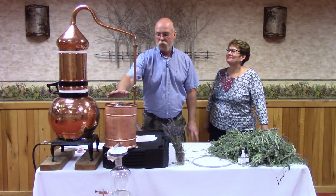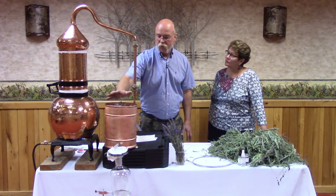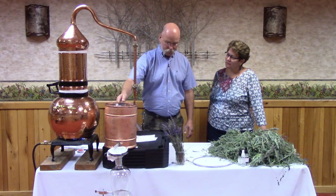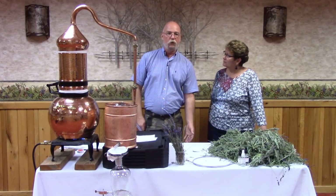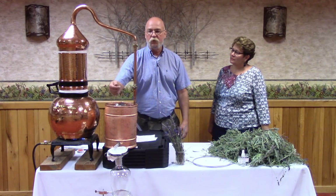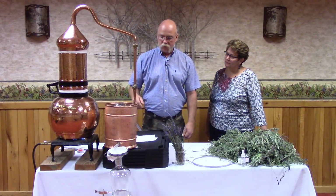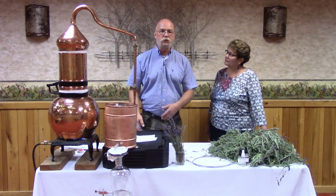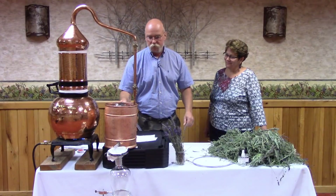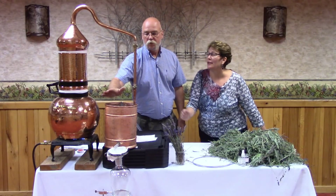I'd like to talk about the condensing system. The way we like to do it is to have the drain hose go into a bucket of cold ice water with a small pump that pumps the water back into the bottom, so you're continually recirculating and reusing it. Sometimes at home during demonstrations, we'll run the hose over the rail of the back porch into the flower beds so it still serves a purpose, and then we just keep adding water to the condenser.